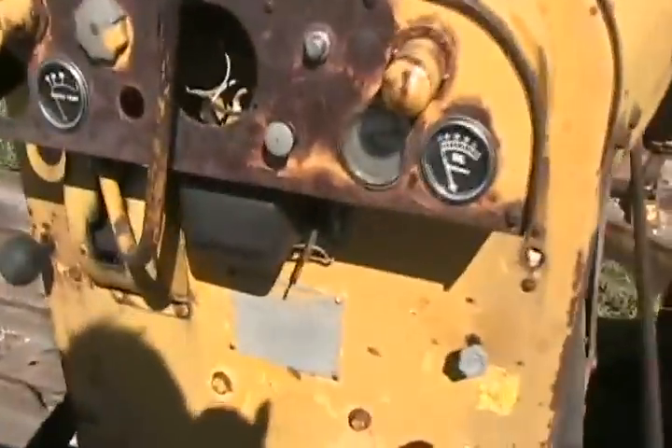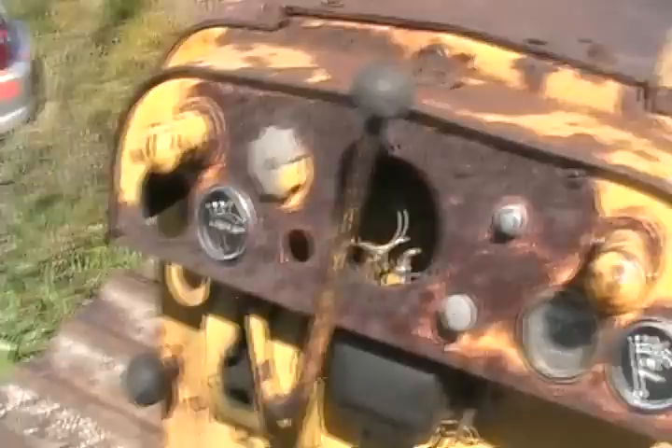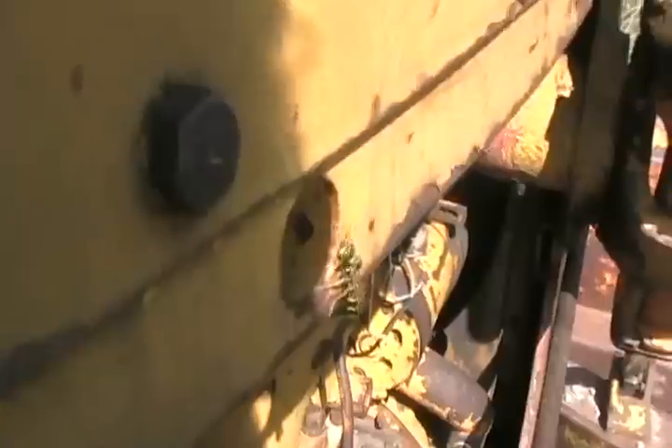The instrument cluster is pretty basic: amp meter, oil pressure, water temperature, and I think that big hole in the middle was probably an hour gauge, and that little hole was probably a lighter. 750 cubic inch inline straight six cylinder, really long stroke. I'm imagining by just using it for a long time that it's probably about 180 horsepower. Back then I don't know if there was anybody making turbo diesels.